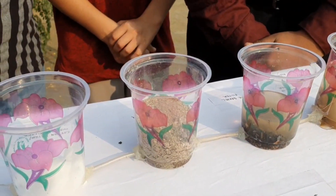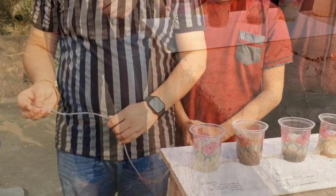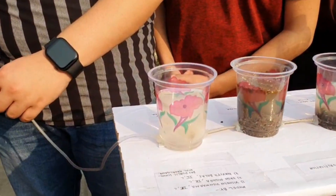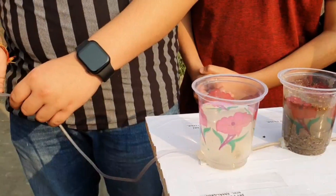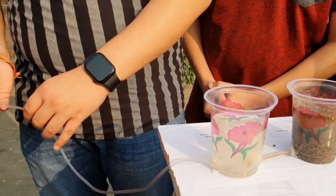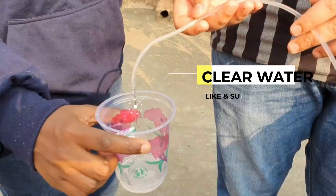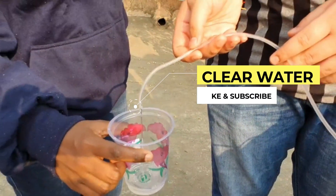What have you taken in the third jar? Sand filter. Very good. You have passed through the last glass — what have you taken there? Cotton. And now see the water — clean water has come.